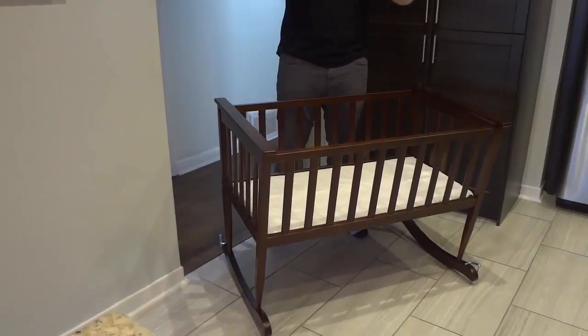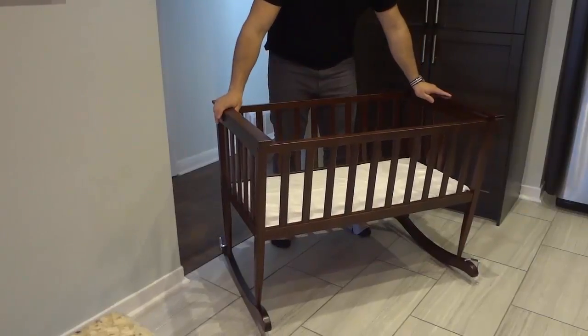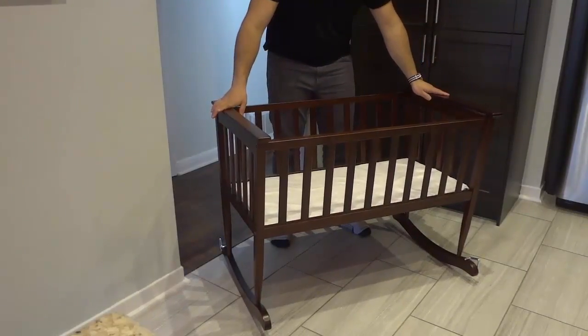Let's get right to it. As you can see, it looks absolutely gorgeous, and it is also available in a few different colors.